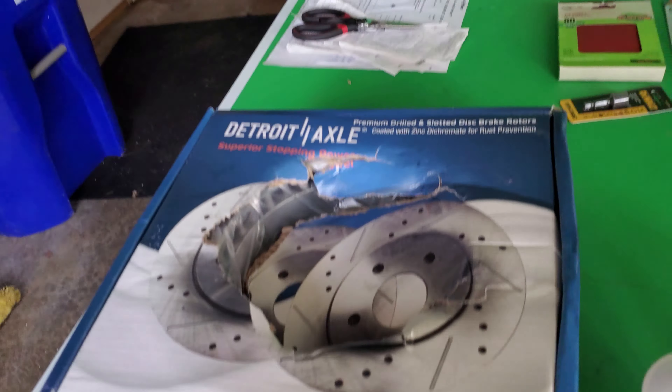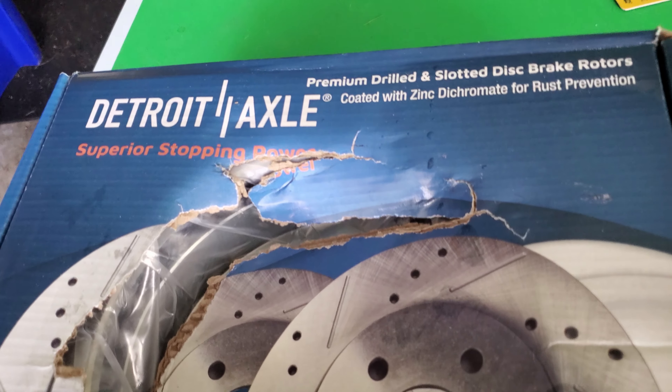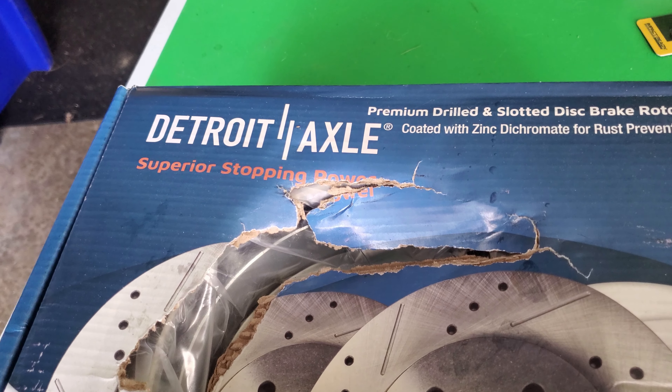Today I'm going to try and swap out my front brakes. I just kind of feel a little dangerous. The parts I got — I went with the Troy Axel. It seemed like the best bang for my buck.